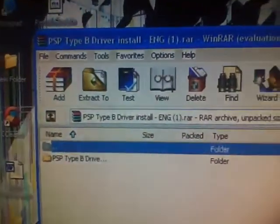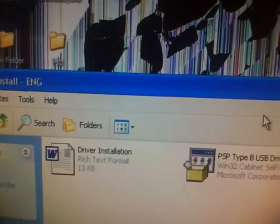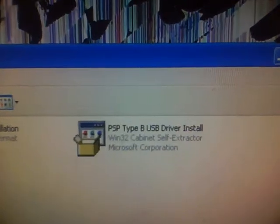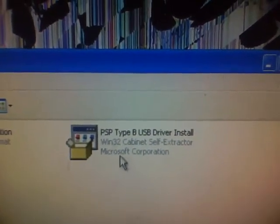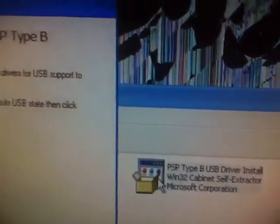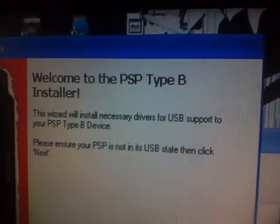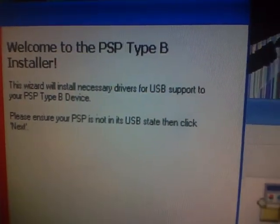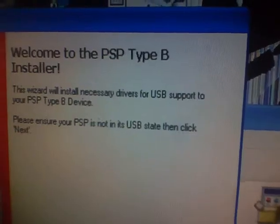Extract that onto your desktop. Once you've done that, open it up. You don't really need to worry about the directions too much. Open it up and it says 'Please ensure your PSP is not in the USB state' and click next.